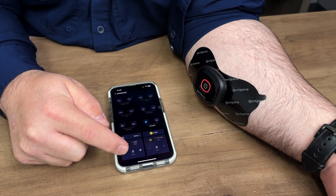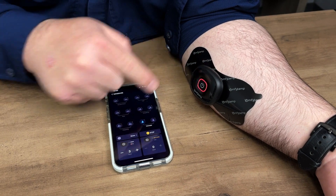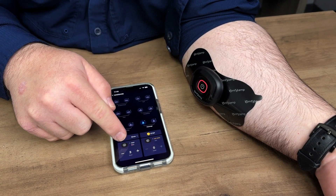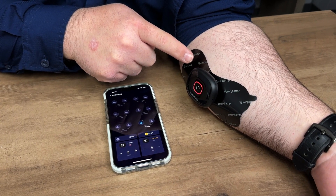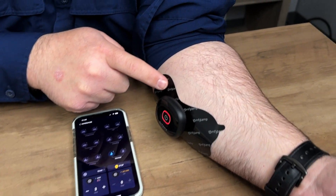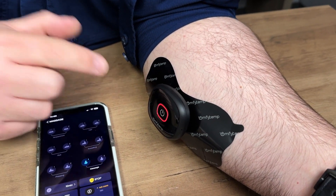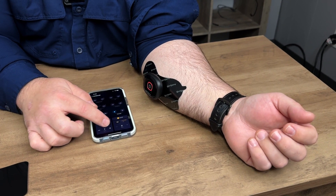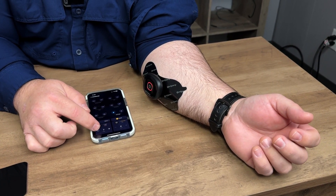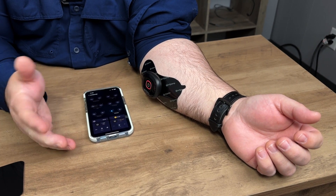I'll press the plus sign and it is massaging the muscle. I can press it more and it goes up even stronger. This one is showing low battery, so I need to charge it completely. But it is massaging my arm — you can kind of see the muscles contracting. You can increase the intensity as much as you want; that's probably a little too much for me, so I'll back it down. It's that easy to use.